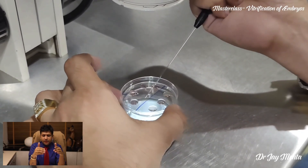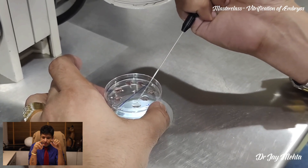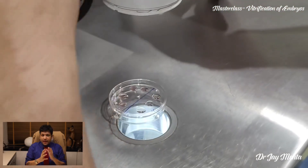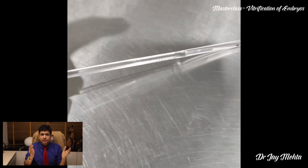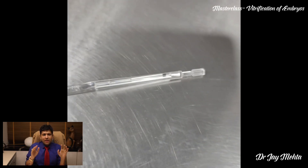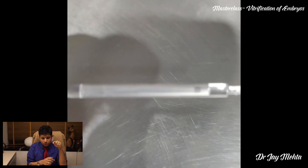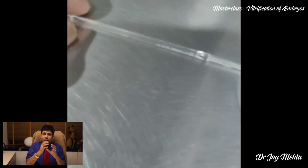After 12 to 13 minutes, the embryos are then shifted to the vitrification solution. The vitrification solution has a higher concentration of cryoprotectant, which is otherwise toxic — that is why exposure to the vitrification solution is going to be for approximately one minute. In this one minute, the straw, cryolock, cryomat, or cryotip — whatever you call it — is prepared. This structure has a gutter inside that black dot, and we are going to show that black dot inside the microscope where the embryo gets loaded inside the gutter.